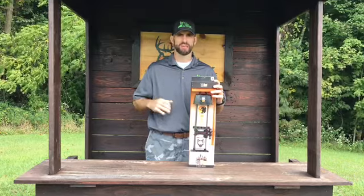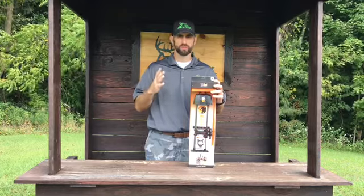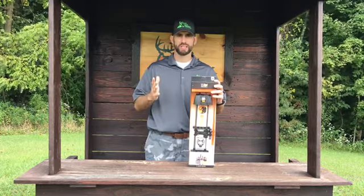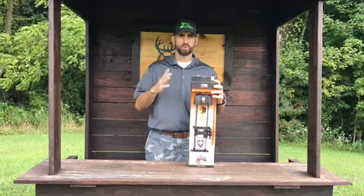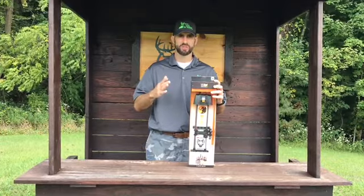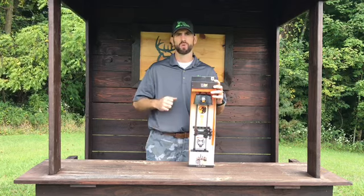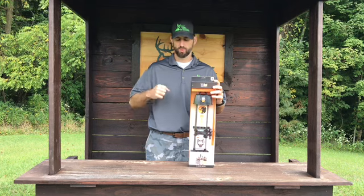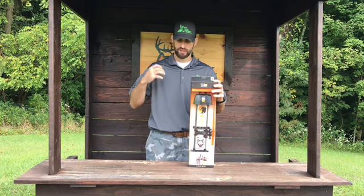Number three: never lose an arrow again. Tight Spot gives you twenty times the arrow-gripping power of other quivers, so never lose an expensive arrow while climbing into your tree stand again. By simply moving the arrow wedge adjustments in or out, you can get a custom grip on each individual arrow. The outer slots are designed to hold larger diameter arrows while the inner slots hold small-diameter carbon arrows. The wedges can be rotated 90 degrees for additional gripping power on micro-diameter shafts.